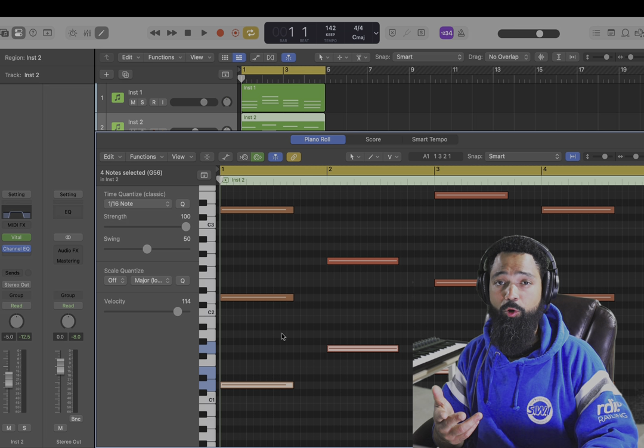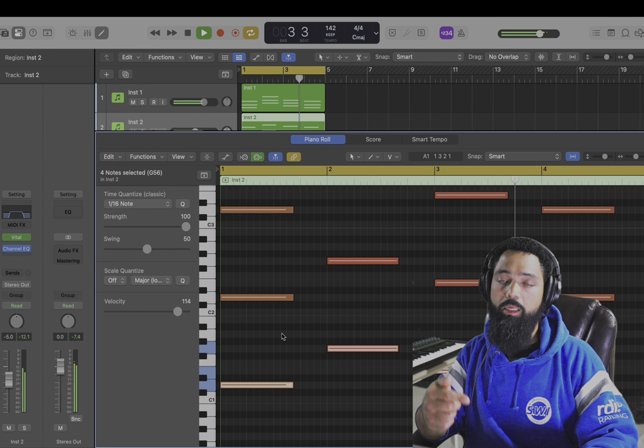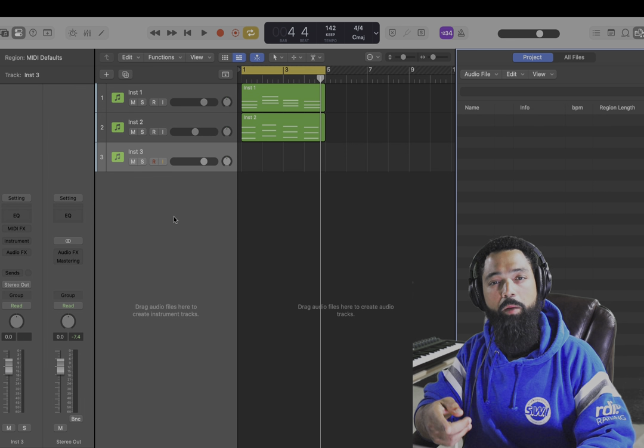I tripled up each note that I played: the D, the G, the E, back to the D. I also EQ'd it. I'm gonna add a clap and I'm gonna make the bass.